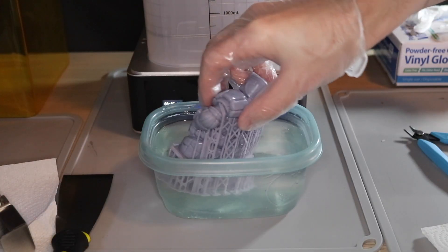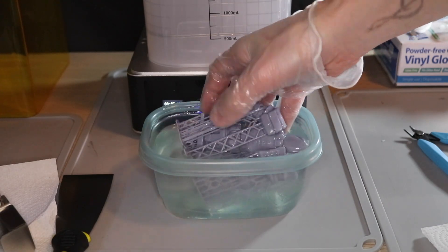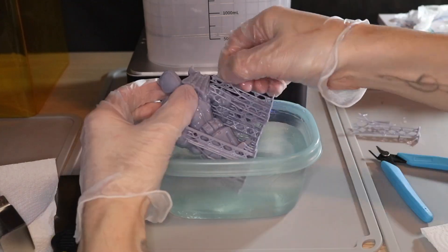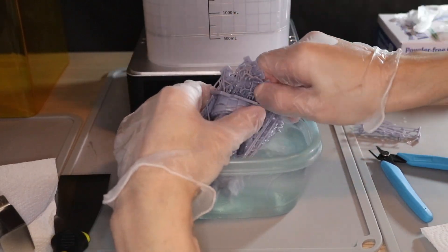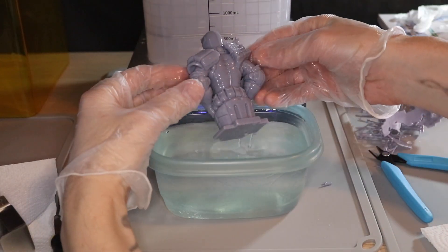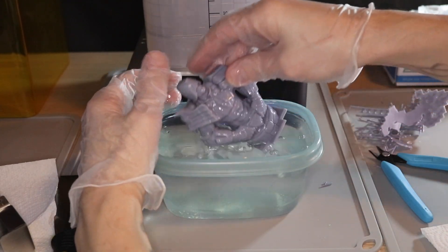After removing the part from the tank, I place it in a small container filled with warm tap water. This really serves two purposes: first, to rinse off any isopropyl alcohol or resin still stuck to the part, and second, to soften the supports so I can remove them a little bit easier. You have to be pretty delicate here — the part is still soft and uncured, so removing the supports too vigorously can lead to scars or pockmarks. Go nice and slow and make sure you're pulling the supports directly away from the model.